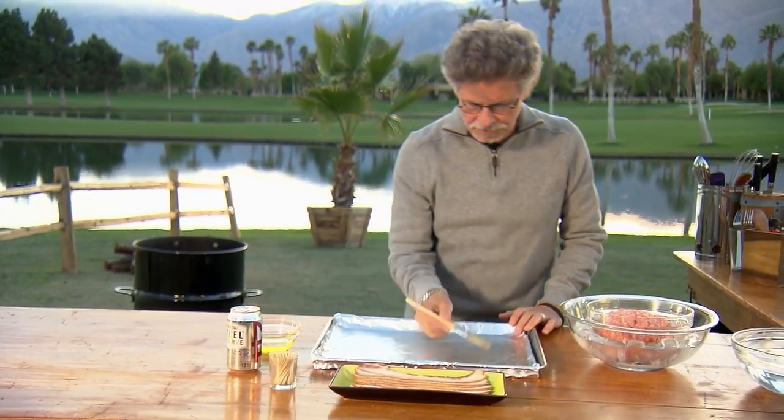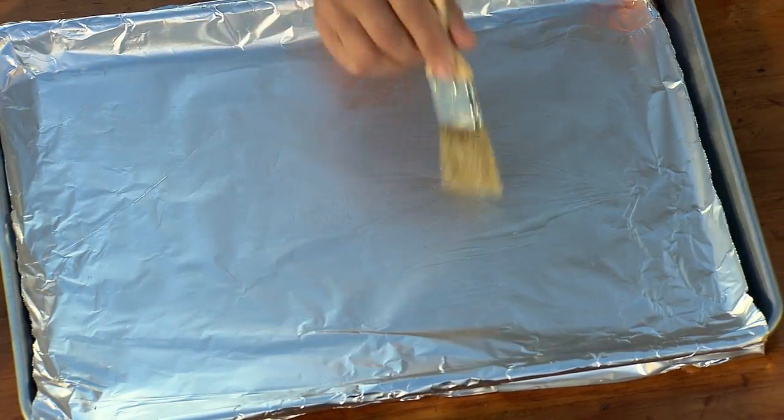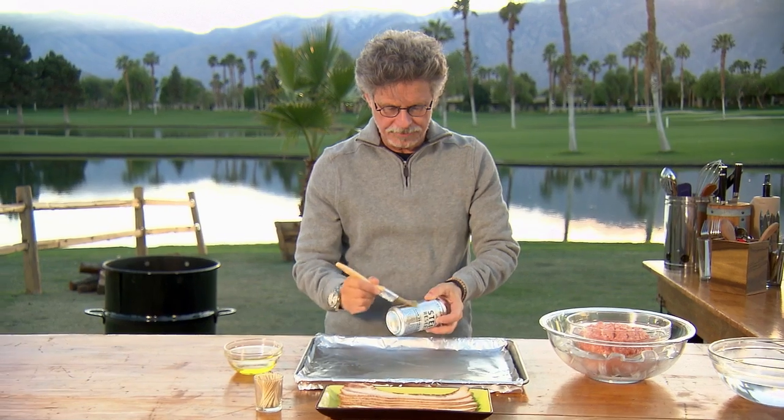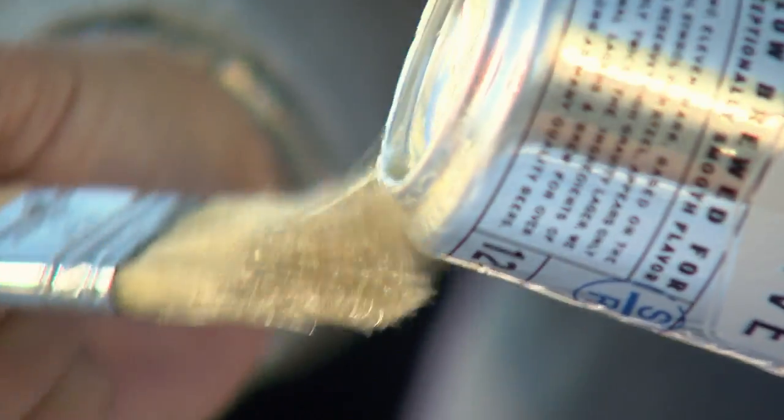Brush a sheet of aluminum foil with vegetable oil. And while you're at it, brush a beer can with oil as well. Brush the bottom really thoroughly.